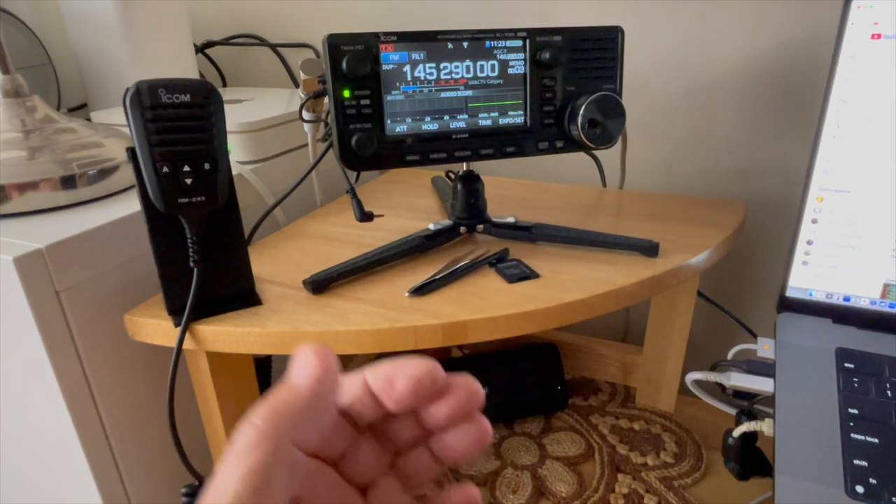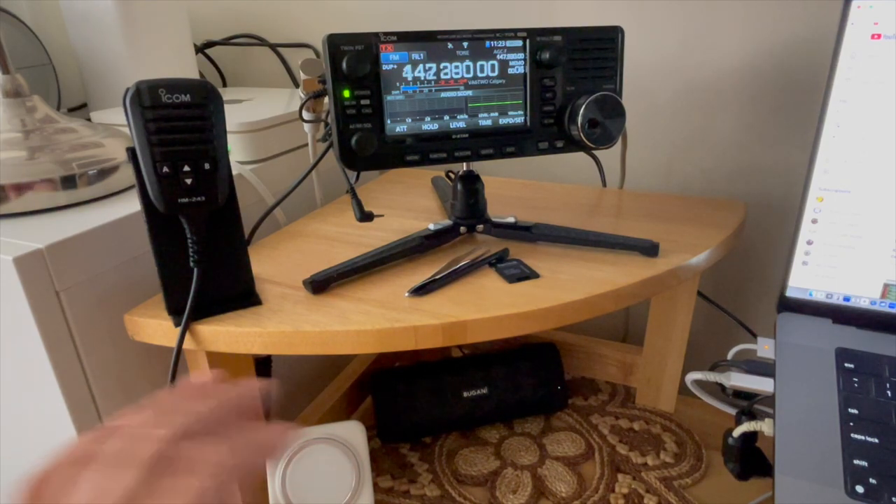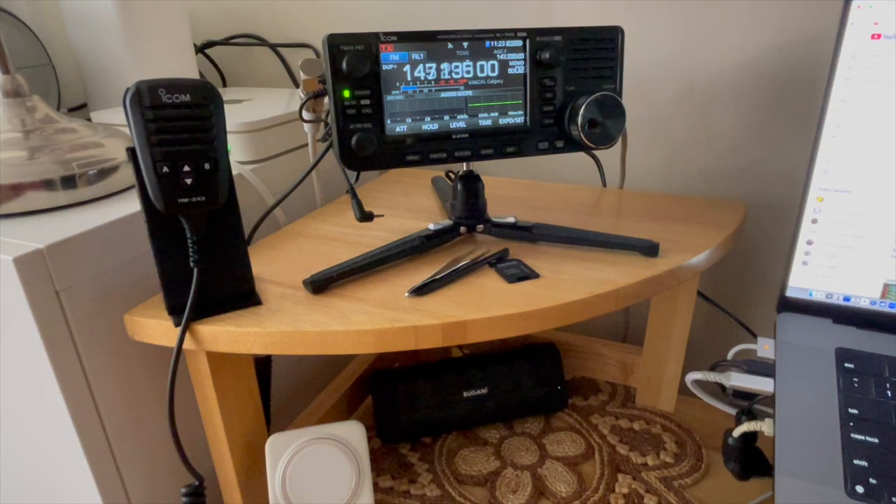If I disconnect from the speaker jack — since I have Bluetooth all set up — it will switch over to Bluetooth. Or you can set it up not to do so. For under $30, it's pretty good — better than good. They advertise it as a $130 unit, but it was $30 and a couple of pennies delivered to my door.